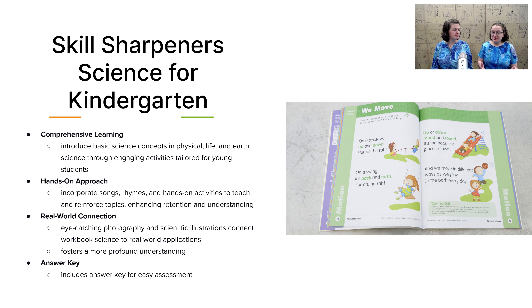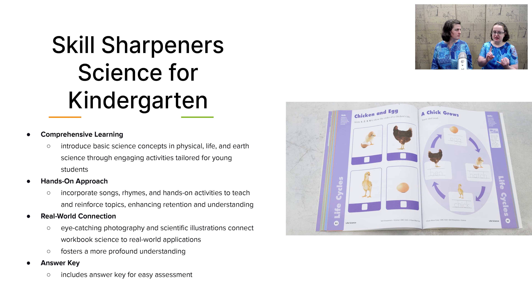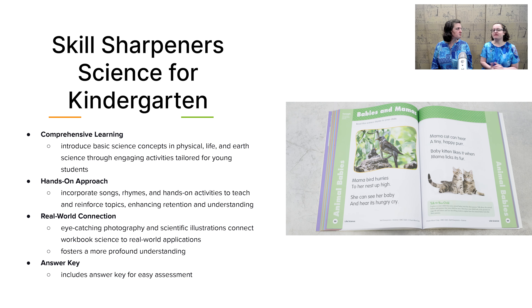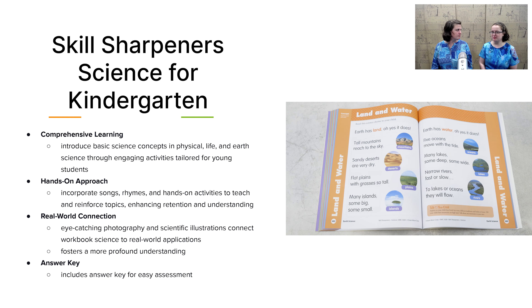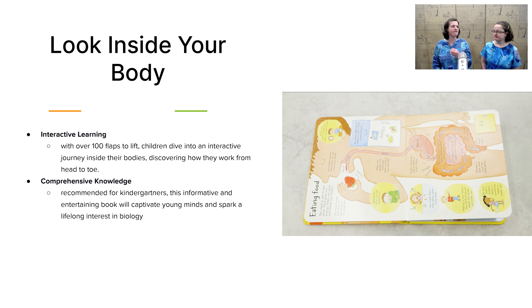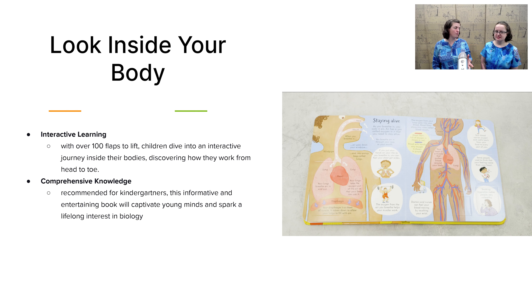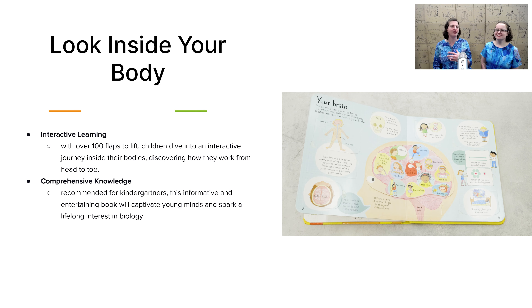Next, let's take a look at science. The main component of science for kindergarten is Skill Sharpeners Science, which walks through basic concepts in physical science, life science, and earth science in a very child-friendly fashion. You'll be learning about where animals live, how things move, and lots of different activities your child will complete throughout the workbook. We also have the Look Inside Your Body book — at kindergarten age, your child is curious about the world and their body. This gives a fun overview of what's going on inside, like how you build muscles, what the doctor feels when checking your pulse, and whether feelings come from inside your heart. All done through a lift-the-flap format.